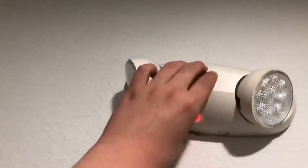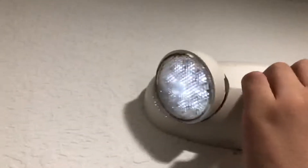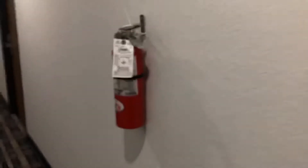This is a longer hallway. Another SD-355. Barely working emergency light. P2R, fire extinguisher, SD-355. That one doesn't work.